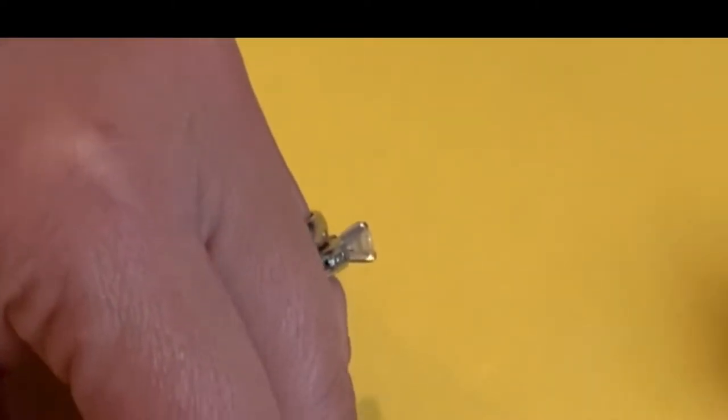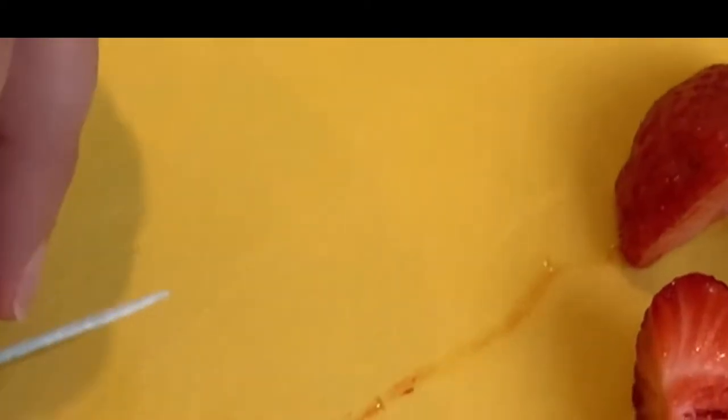Next, my mom cut up the strawberries in order for us to freeze them. We will lay them out on parchment paper and put them in the freezer until they are ready to use. We are also going to cut up some strawberries for our strawberry shortcakes.